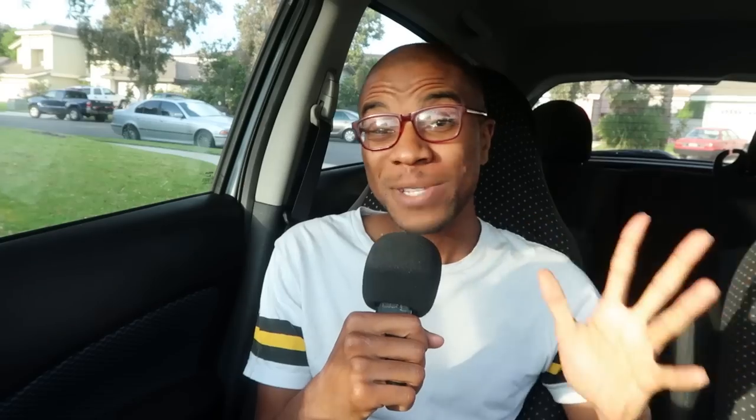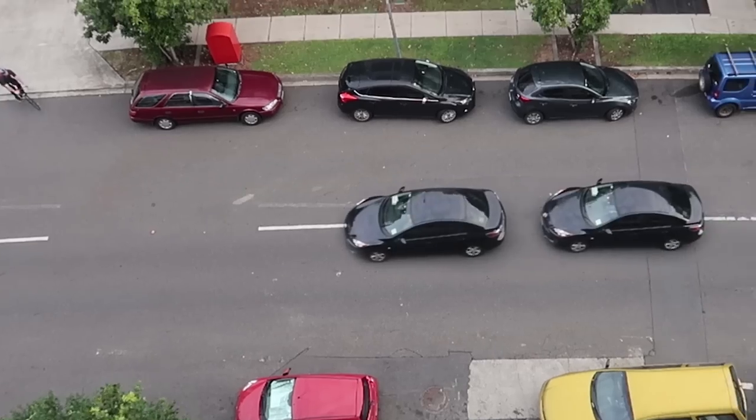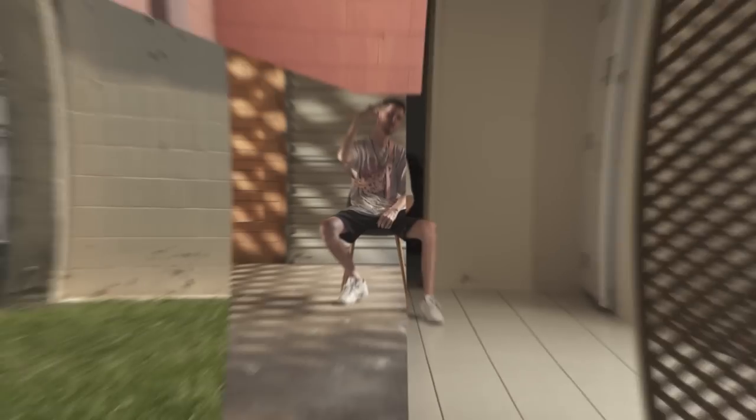Using a locked-off shot absolutely helped me in so many situations — specifically situations where I had to composite a bunch of different shots into one single shot, or track some graphic element on footage. To achieve these effects without having to accurately mimic the exact same camera movement multiple times, I just shot all my shots wide and locked off, and I was able to use the virtual camera in After Effects to move all my shots in post via expressions.